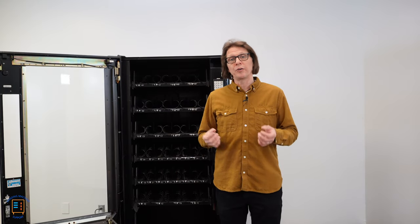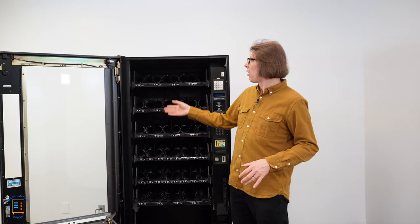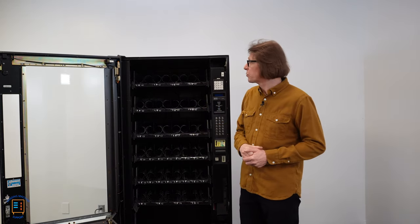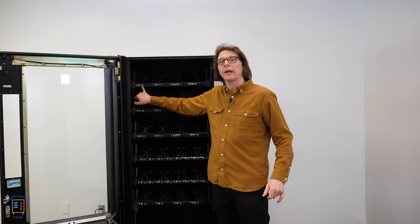It's important that you understand how the motors or selections are configured inside a Crane National vending machine when you get into coupling motors. If we look at our selections, we'll notice that we have an alphanumeric numbering system. We've got a letter and a number that represents our selection.